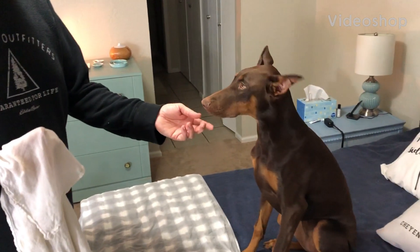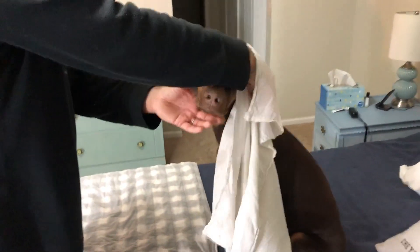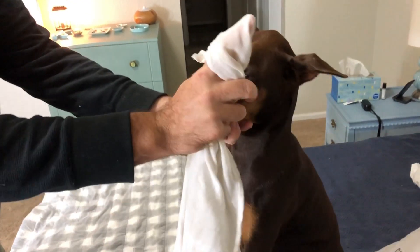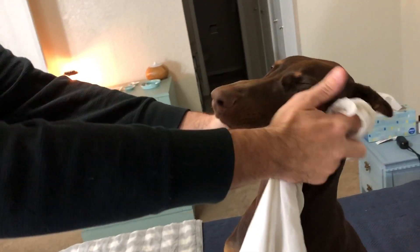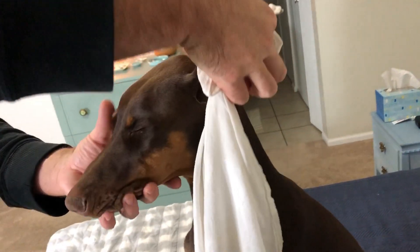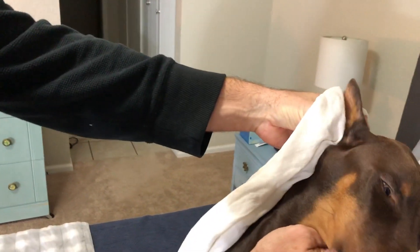Step one before you ever post is to clean those ears out. You want to make sure there's no wax and dirt because anything in those little ears is gonna rub. I just put the towel around my finger and get right down in there — that's where the wax is. Then you want to clean the whole inside of the ear and out to get any dirt off that might be there.